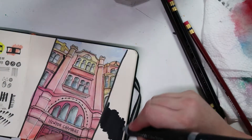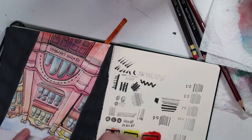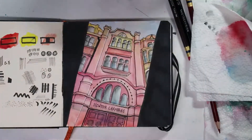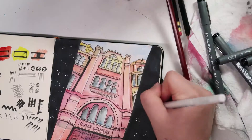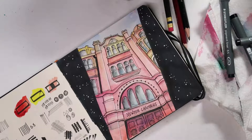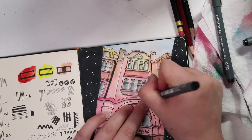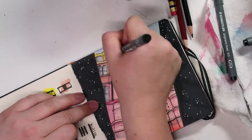I thought it would be cool to shade in the sides in black so you just focus on the building. But when I was faced with all that black I was like — I've got to add some white dots, right, because that's what you do. And then once I added the white dots I had to add some black dots too. I think it looks pretty cool; it gives the building a little bit of texture and it looks a little bit freckly.